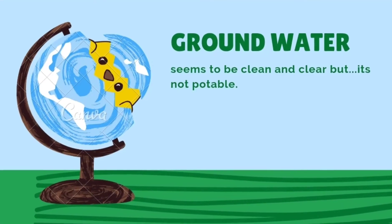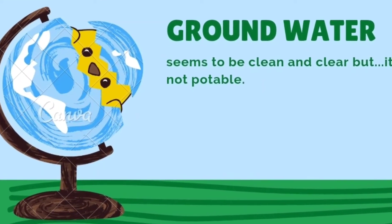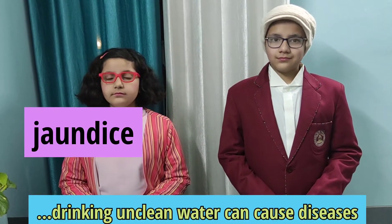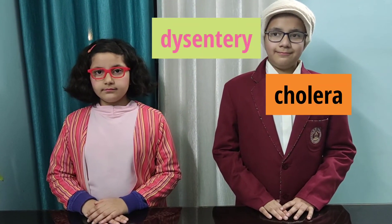Well kiddos, groundwater may seem clean and clear, but it may still contain germs and dirt. We should take care to drink clean and pure water. Drinking unclean water can cause diseases like jaundice, diarrhea, dysentery, and cholera. We therefore need to purify water before drinking it.